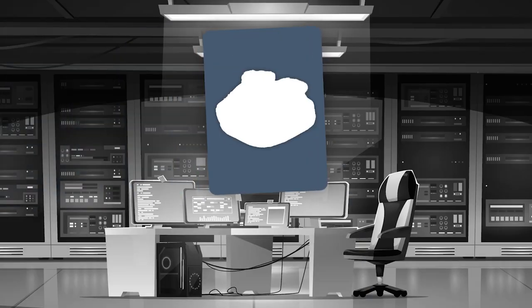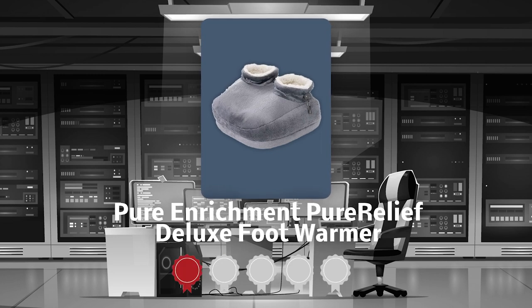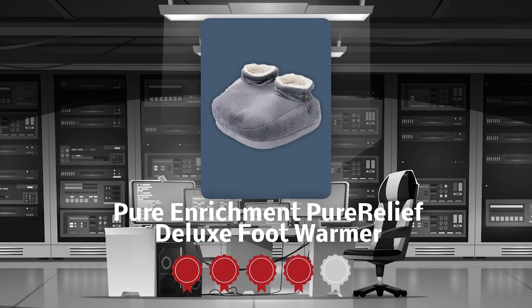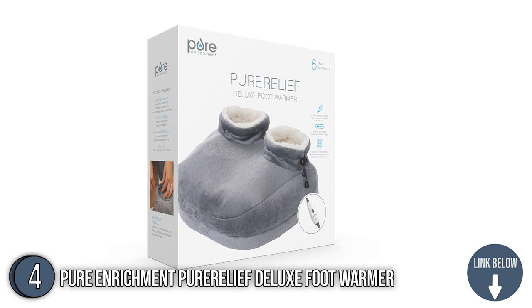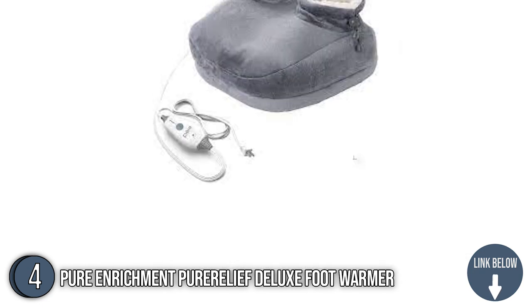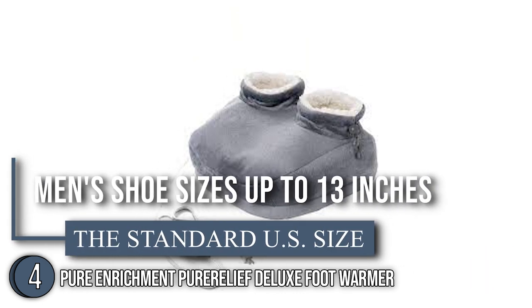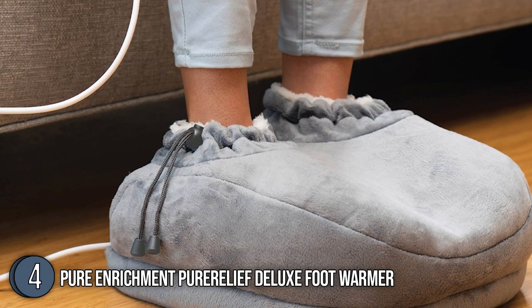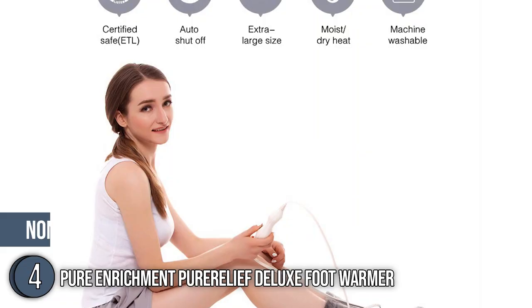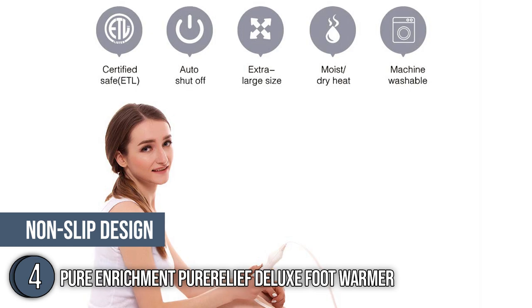The fourth foot warmer on our list is the Pure Enrichment Pure Leaf Deluxe Foot Warmer, which our team at trustedshoppingguide.com has awarded a 4 badge rating. Everyone can enjoy the Pure Enrichment Pure Leaf Deluxe Foot Warmer's comforting heat thanks to its generous sizing. It can accommodate men's shoe sizes up to 13, and has an adjustable drawstring to provide a snug and warm fit. Best of all, the sole's non-slip design ensures you'll maintain balance and comfort all day long, regardless of the surface you're walking on.